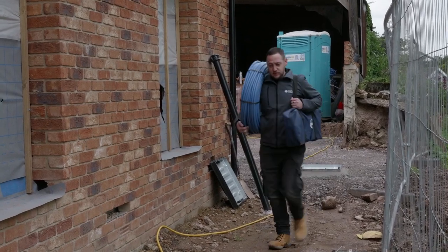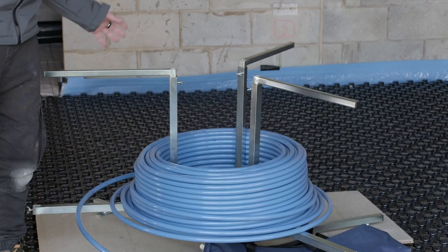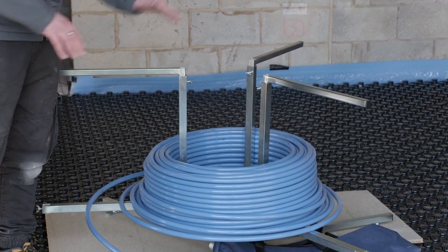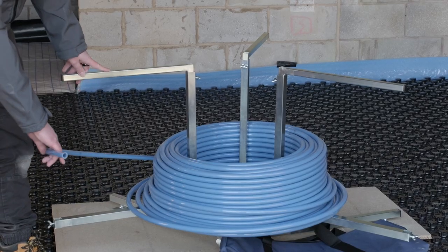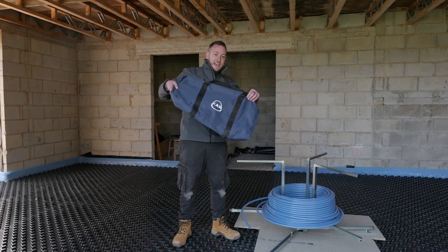We're back for day two on site. We're just about to start installing our pipework. You might notice there's this massive contraption by my side. This is actually called a pipe decoiler. This particular model can handle pipe up to 500 meters in length. It's fully collapsible and can be easily transported between jobs, and once it's all packed down it fits into this handy carry bag.